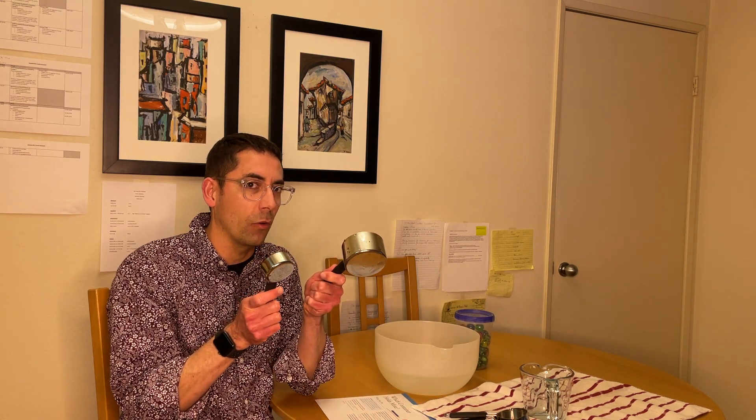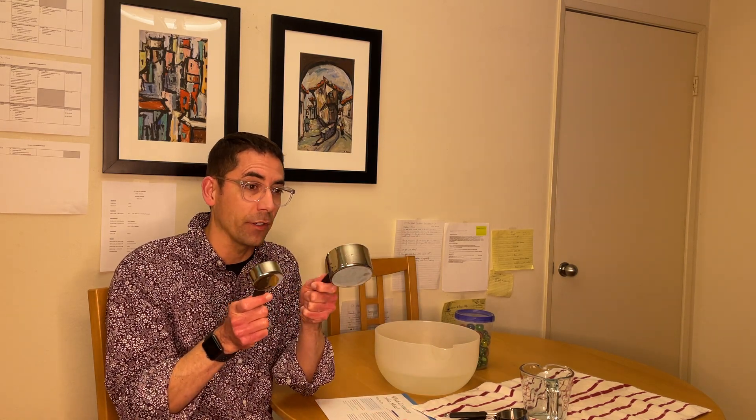Any of those would be great phrases to use, and it'll give your children who are not yet ready to speak a way to communicate with you or answer your questions. Like, which one is bigger? Are they the same? Are they different? Which one has more? Which one has less?